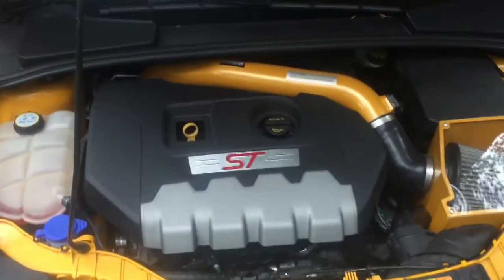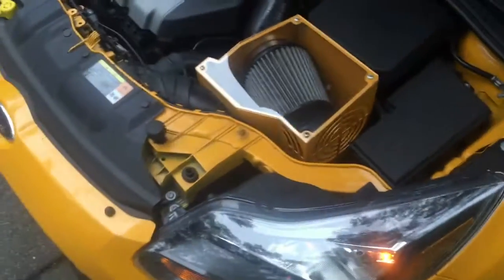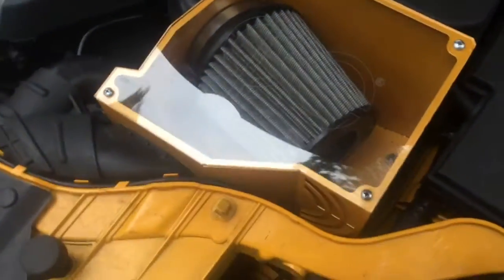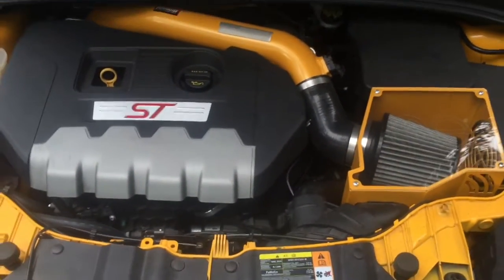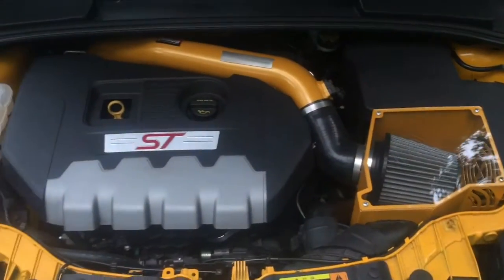I just want to do a quick review of the CP intake on my 2013 Focus ST. I actually picked this one up used from my buddy Anthony, who set his ST back to stock. You can see here it's a tangerine scream — has the full enclosure with the plexiglass on top and a silicone coupler. It goes all the way back down right there. Sounds really good. I initially had the green filter with a similar coupler that I bought off eBay, but this is much louder.